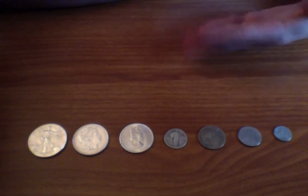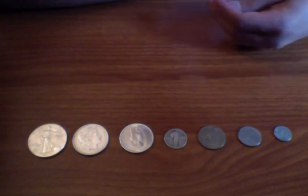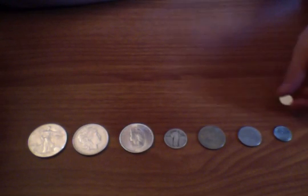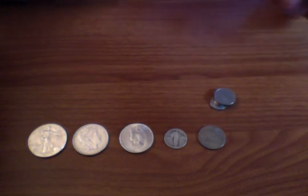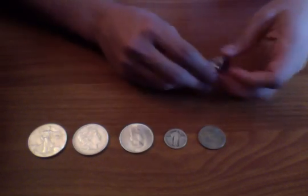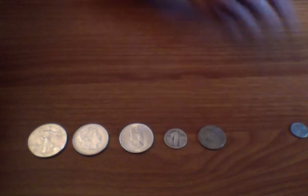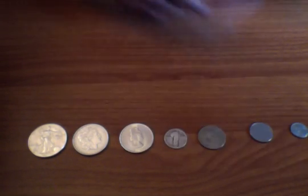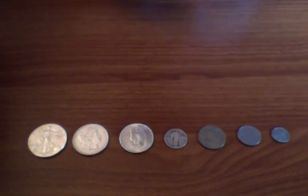Just to drive the point home, this is a silver-looking 1943 wheat cent — it's actually made of all steel as well. You can see if we put the magnet up to it, it sticks to both of them. I hope you guys enjoyed this — it's a great way to see if you have real silver or not, and hopefully you'll never get faked out again.